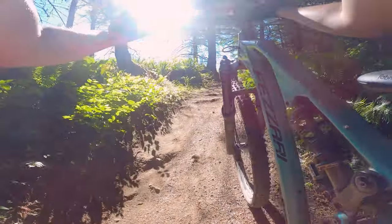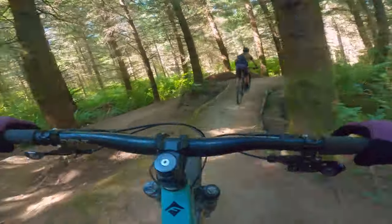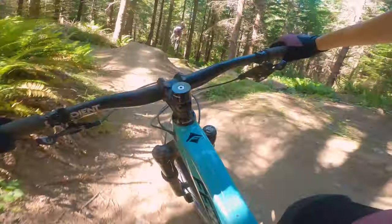I decided to take my bike out to Galbraith Mountain, which is my favorite local hill. In my opinion, Galbraith is most known for its jumps, but you can definitely find some rooty bits every now and then.